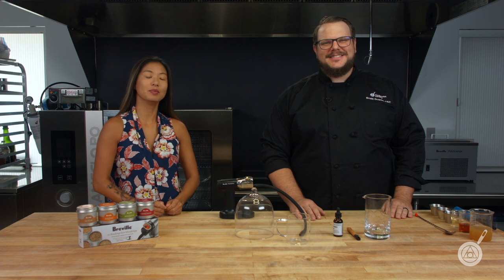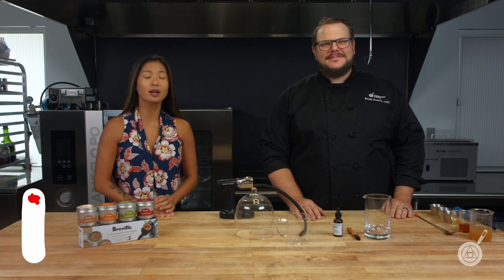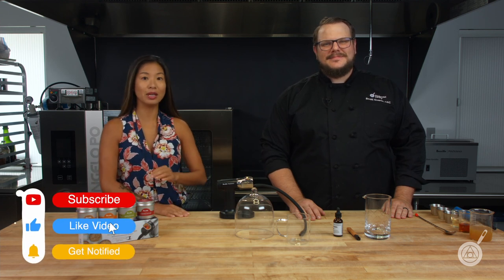Hello and welcome to WTF, where we transform food here in the Modernist Pantry Test Kitchen. I'm Chef Scott Guerin, and I'm Janie Wang, one of the owners of Modernist Pantry. Here on WTF every week we talk about unique ingredients and techniques and show you recipes that you can do in your kitchen.